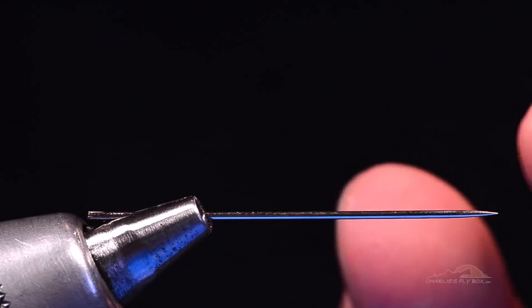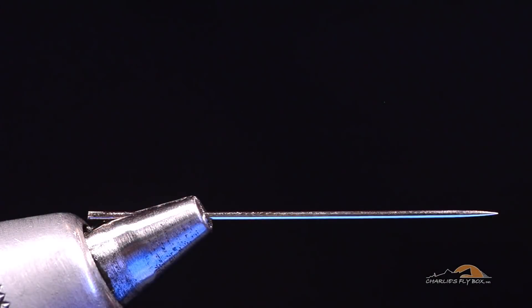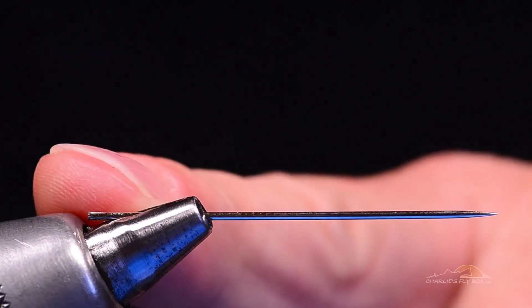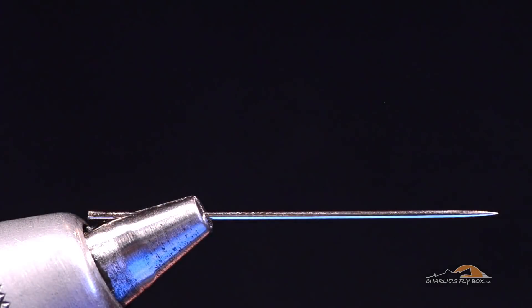This is just a regular sewing needle and I've broken the eye off of it from clamping it in my vise a few thousand times, but that doesn't make any difference. I don't need the eye, I just need the point. So I've clamped it in my jaws just like I would a hook.